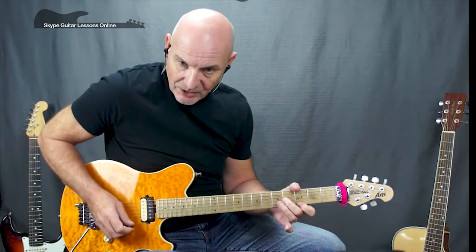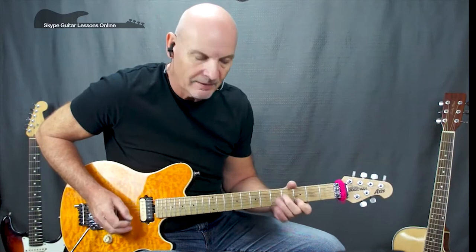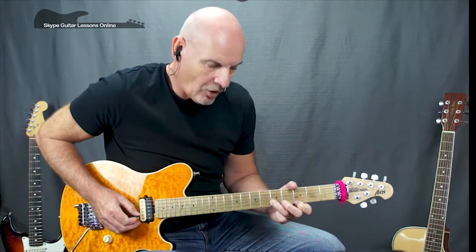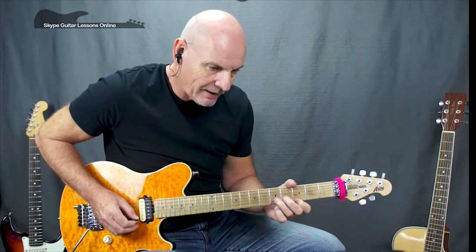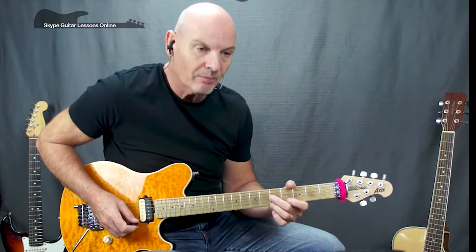Then we go back and play three on the high E, then play both strings together muting the B string in the middle. We stay in that position for the next bar and play four, three, four on G, three on the high E, back to four on the G. Then we play three, five, three on the high E and then a five-five on G and B, muting the B string.